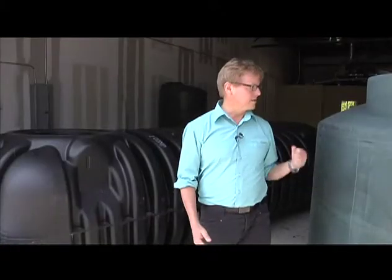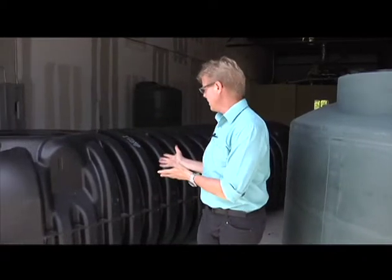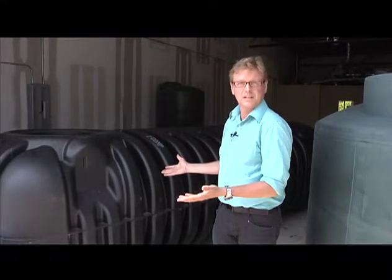Here on my left is an above-ground tank, 1,600 gallons in size, about 90 inches in diameter, just to give you an idea. And then here on my right we have what's called a below-ground tank that you'll never see, but its size is 1,700 gallons.